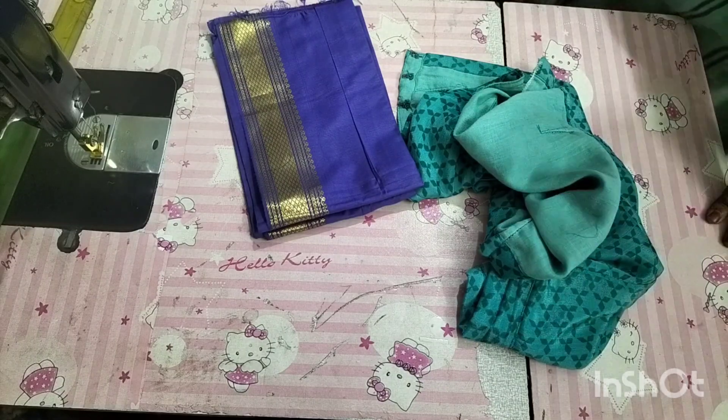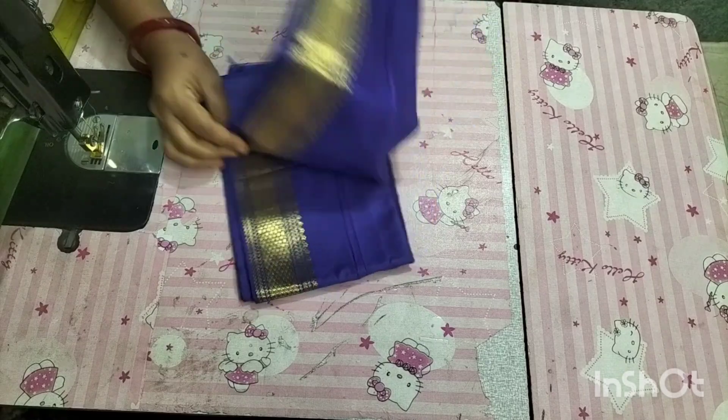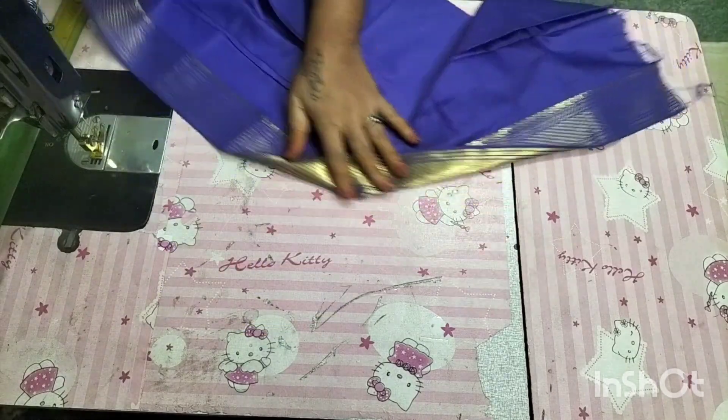Hi friends, this is CutStyler YouTube channel. If you want to subscribe to this channel, please do not subscribe to this channel. In this video, I will show you how to measure a blouse without a lining.